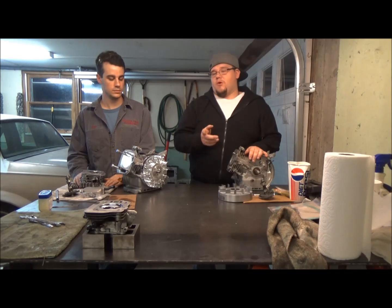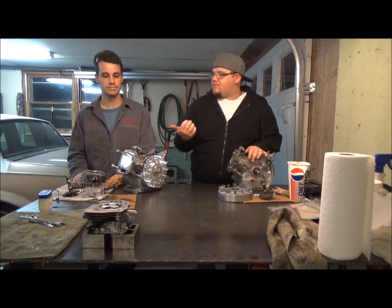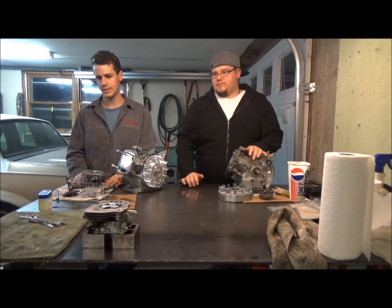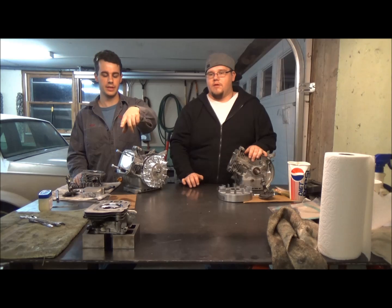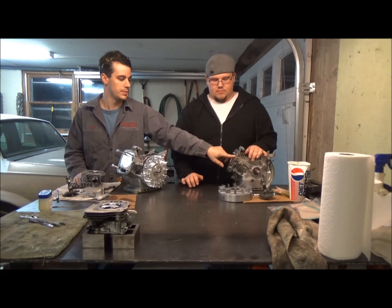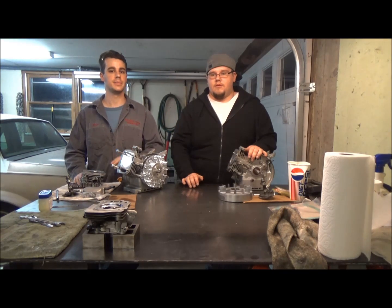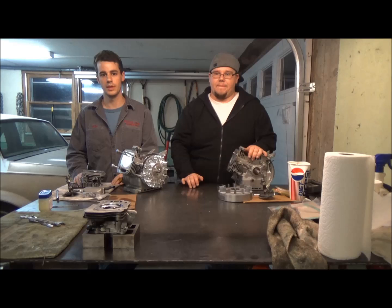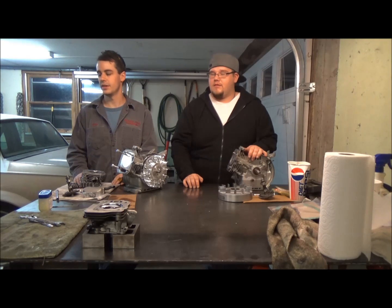We're also going to cover porting the heads in our next video, so definitely stay tuned. You probably noticed we're taking off twice as much off of the GX head — it's because it has a dished piston, which accounts for about three more cc's, so you need to take about three more off of that to make them equal. As far as the Bridgeport, stay tuned — that should be in other episodes, probably even covering things other than motor work. We also have a lathe, so who knows how crazy we decide to get with these bikes.